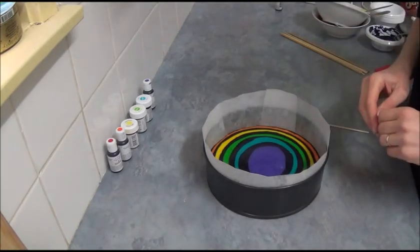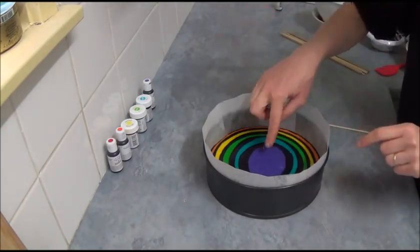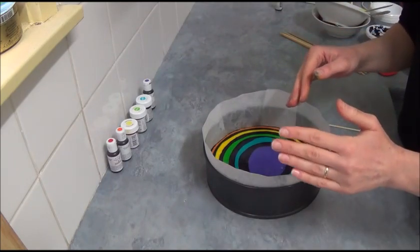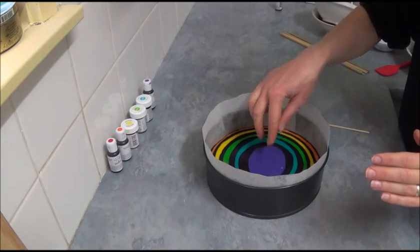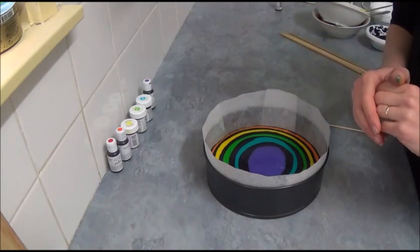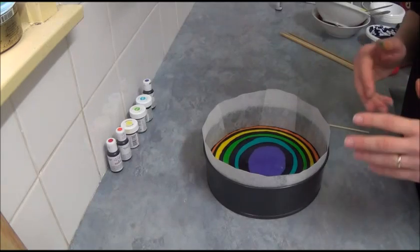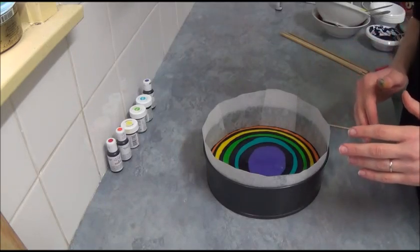Once you place all your layers, the last one will be purple because we start with black and we have six black and six rainbow portions. So the center is actually purple. Now we place the cake in our preheated oven and bake for about 45 minutes, or until slightly browned and a skewer inserted comes out clean.